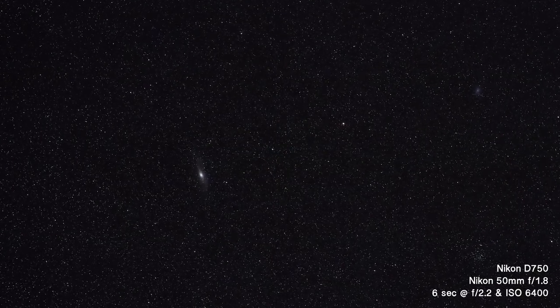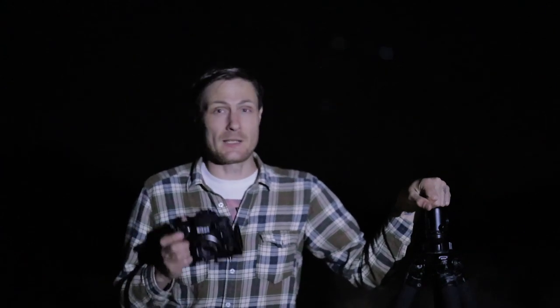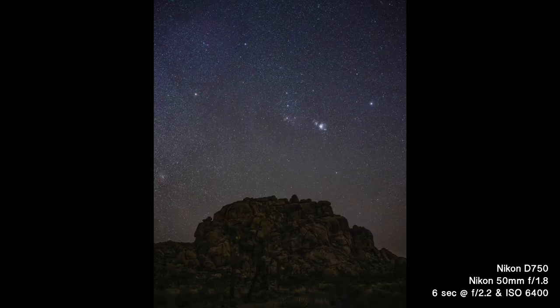Getting perfectly sharp stars in a nightscape photo is definitely the biggest challenge in nightscape photography, and it's the question I get asked the most both online and when I'm teaching nightscape workshops. So let's break it down into two things: things that could cause blur other than the actual focus of your lens — such as camera shake or tripod shake — and then actually setting focus on the stars.